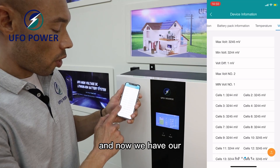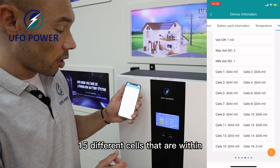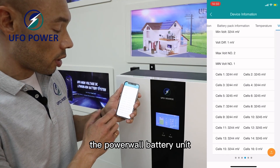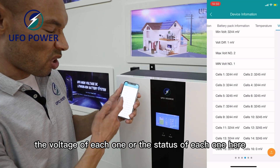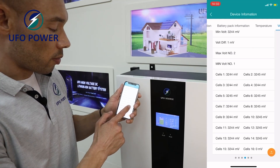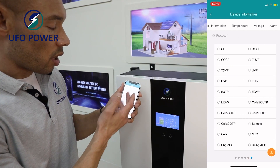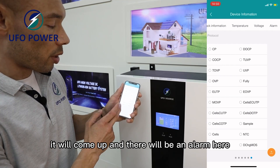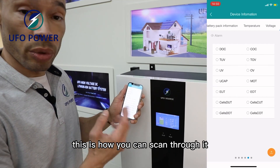We also have our temperature on our smartphone. And we have our 15 different cells that are within the Powerwall battery unit, giving you information on the voltage or status of each one. If anything is going wrong with the battery, it will come up and there will be an alarm here. This is our app and how you can scan through it.